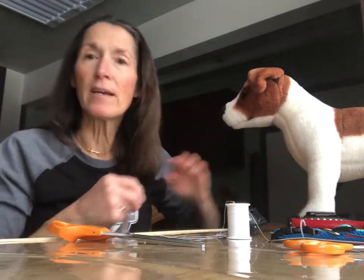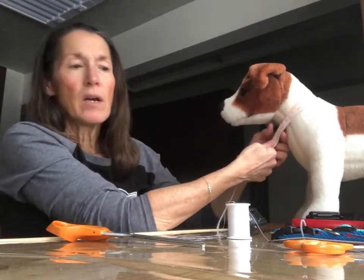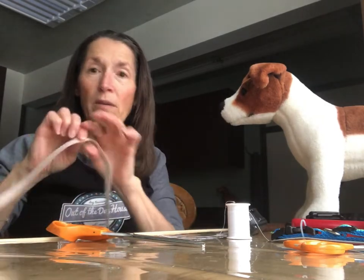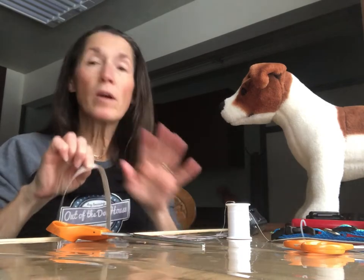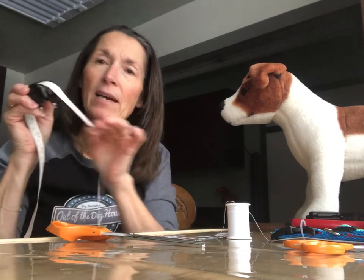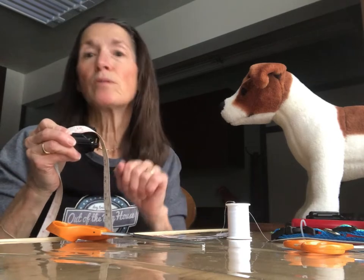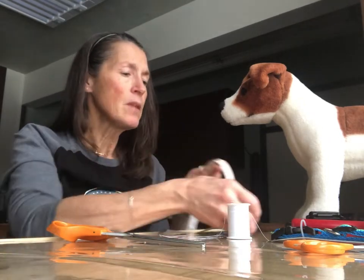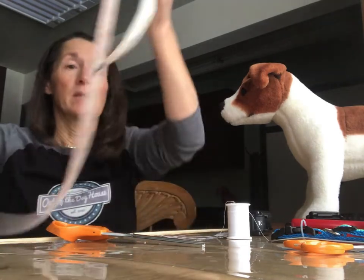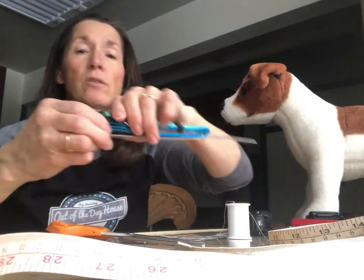Make sure your collar is long enough — measure your dog's neck for a snug fit. This dog is a 12, so I add 7 inches: 4 inches to go around the receiver, plus extra for adjustment to get a proper fit — not too loose, not too tight, Goldilocks style. So 12 plus 7 equals 19 inches. I bought a 20-inch collar, so that works. Now let's take the collar apart.